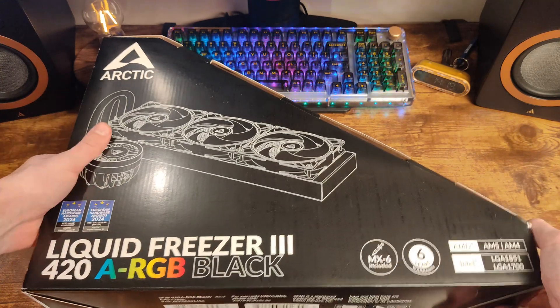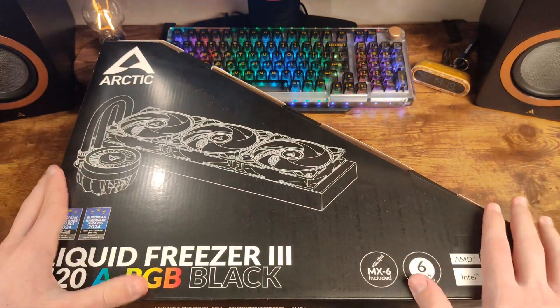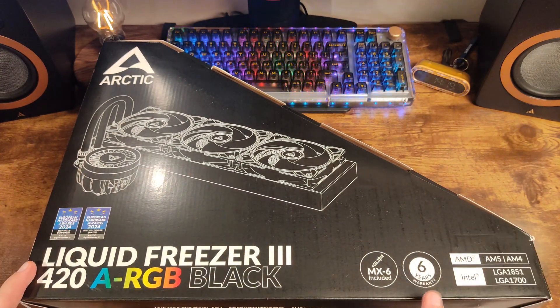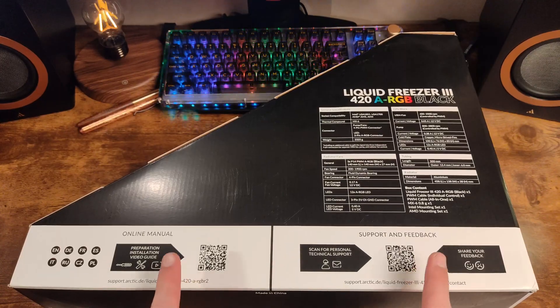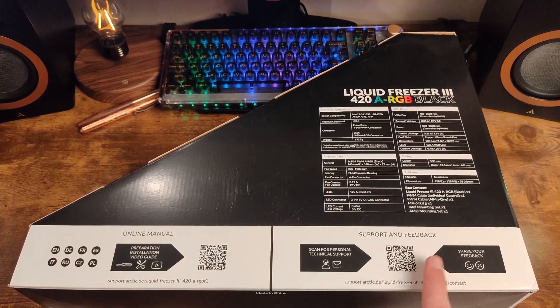The whole thing is delivered in an unusual triangular box made of medium-thick corrugated cardboard. On its face, there is a scheme of the cooler along with its model number and some data regarding the provided warranty and socket compatibility. Around the back, you will find more details on the product's technical specifications. There are also two QR codes on this side, one leading to the online manual, and the second to the support and feedback link.